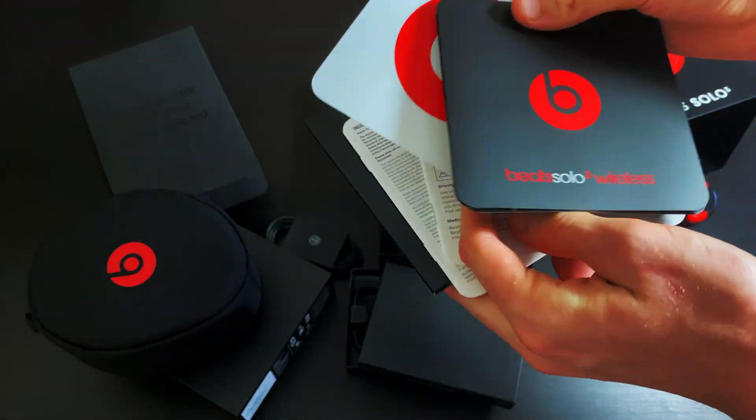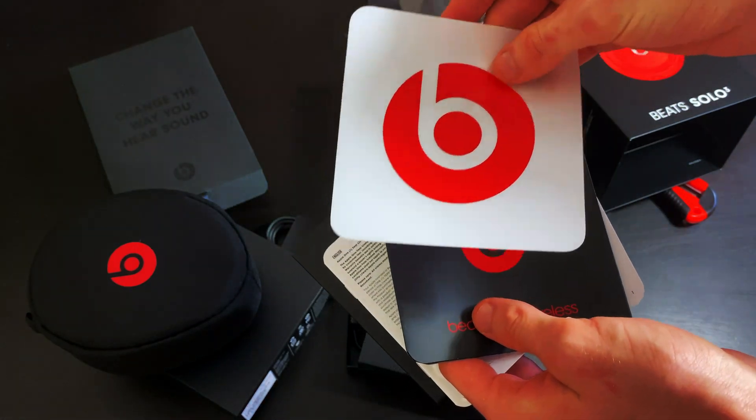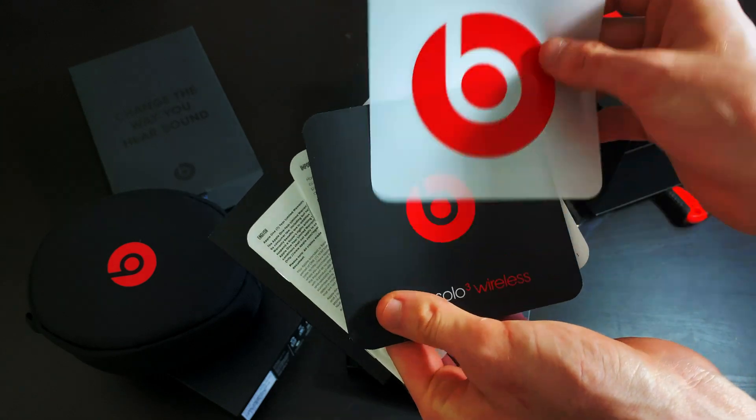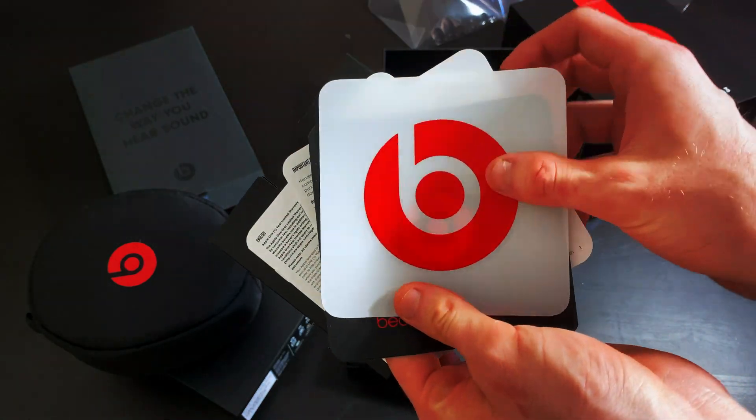I think they also come with stickers — yeah they do, Beats stickers. Which I think is pretty cool, because as you know Apple does the same thing for their devices — they put a little Apple logo sticker in there.